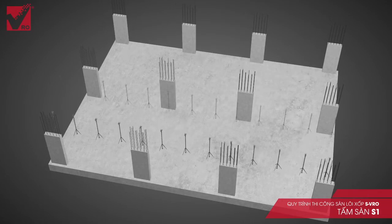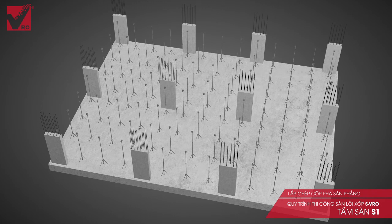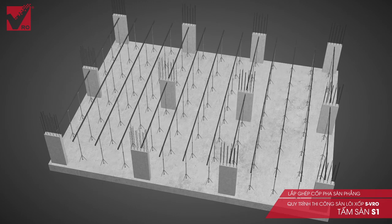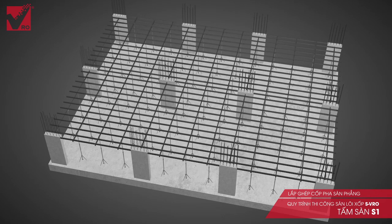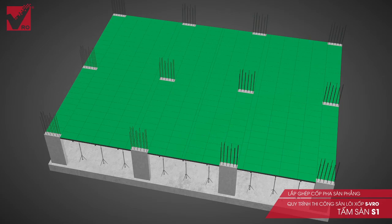Step 1: Install the slab formwork. The slab formwork is flat with simple construction. There are some types commonly used today, such as plywood formwork, plastic formwork and steel formwork. Scaffolds that are commonly used are wedge-lock scaffolds and PAL scaffolds.